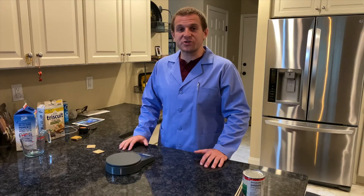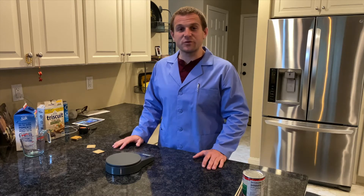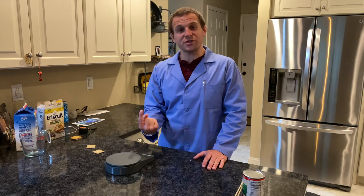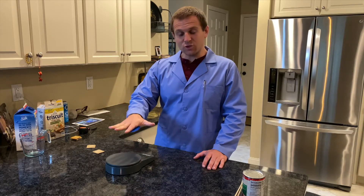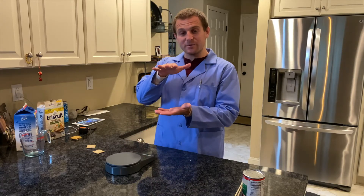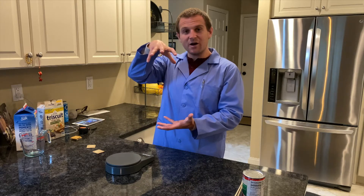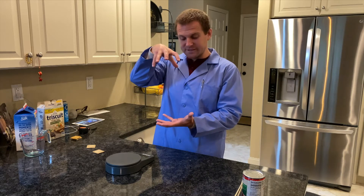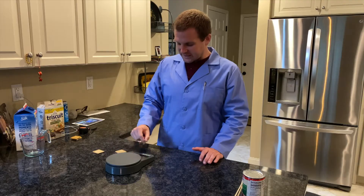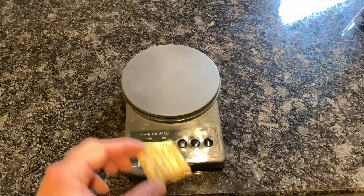To measure the weight of an object, we use a scale. You might be familiar with the scale in your bathroom to weigh yourself. This is a food scale — it works exactly the same way. There's a platform on top, and inside there's usually some sort of spring or resistance, and as you step on it, it compresses and goes down. The scale is able to measure how compressed it gets and give you a number. The bigger or heavier the object on top, the more it pushes it down. I have my scale set to metric units for grams and I'm going to place my cracker on top.